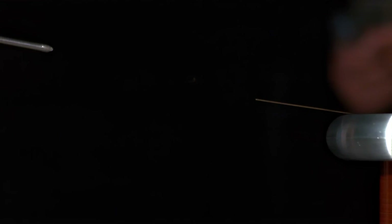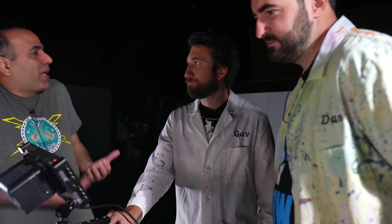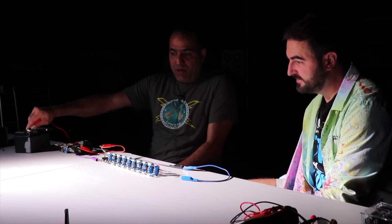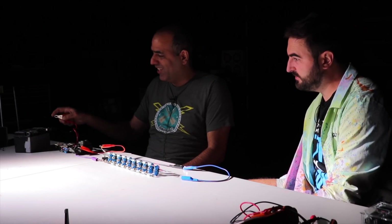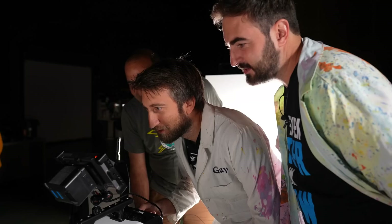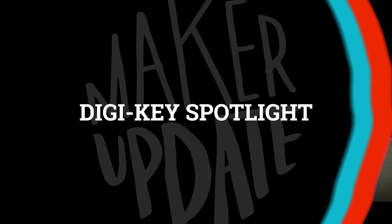Finally, we have a fun video from the Slow Mo Guys and ElectroBoom, where they turn their high-speed cameras towards the electrical arcs of Tesla coils. It goes without saying that it's both fun and fascinating to see the arcs formed in hyper slow motion, but you also get some great explanations from Mehdi as to what is happening. In the second part of the video they record some high-speed footage of his Marx generator to see if all the arcs are generated simultaneously or in a sequence. It's a fun video that's full of discovery.